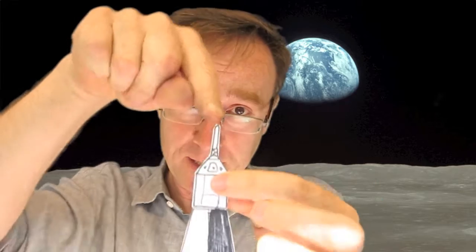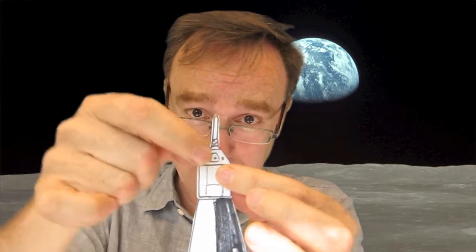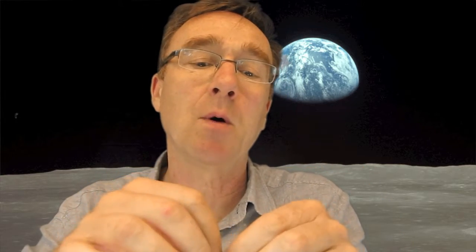Now, on the way, just after launch, there's a little bit on the top here which is the escape tower. And if anything had gone wrong at launch, this would have fired and it would have taken this little triangular bit at the top — which is where the spacemen are — it would have taken them off to safety. But we don't need that anymore, so I'll just keep that little bit at the top because I might need that.